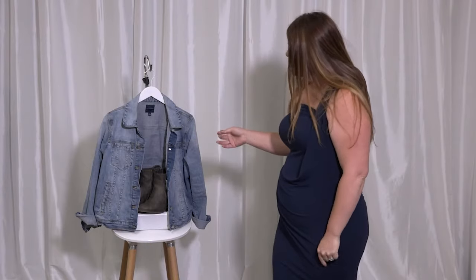Looking to wear it for your fall fashion? Pair it with your favorite jean jacket and a pair of booties and look great all year.